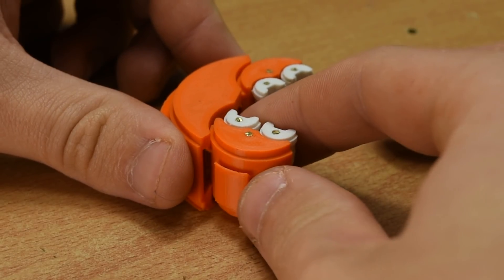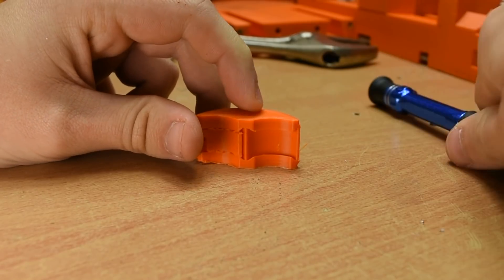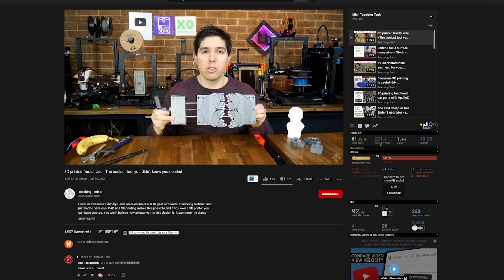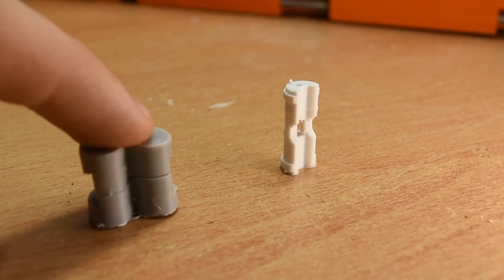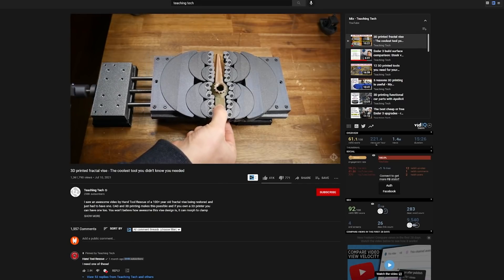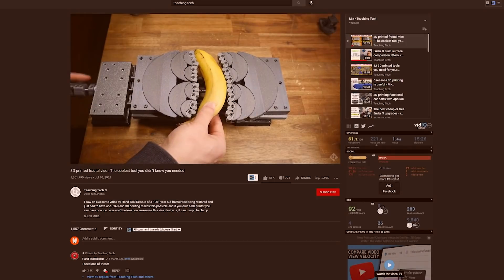The jaws do not have any retention method and are printed in one piece with support. As I will show later, I've found that in most situations you do not need a retention method, and if you have a well-tuned printer, the support does not cause issues. As a final note before tests, here's a comparison to the Teaching Tech model, specifically the size of the smallest jaw. Both models have the same number of jaws, but my smallest jaw is half the size of his. Neither is necessarily better — it's down to what you want to use it for. Mine is better for smaller stuff, his larger I presume, though I haven't had time to print his yet.